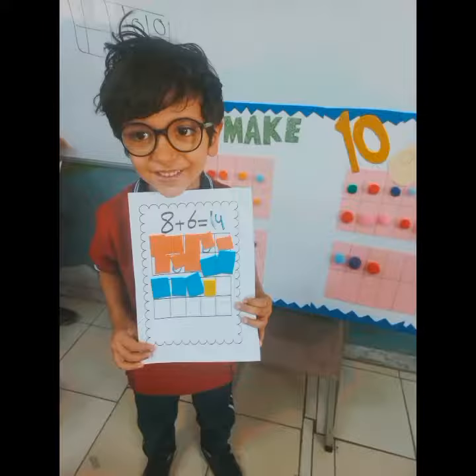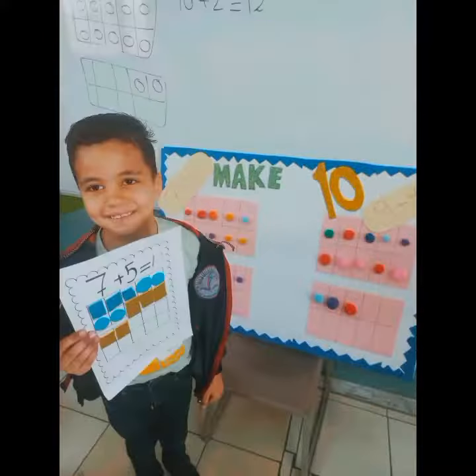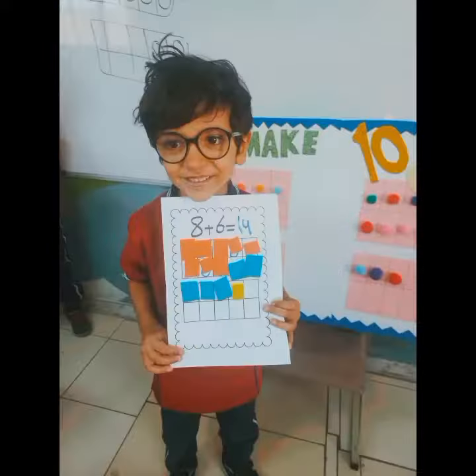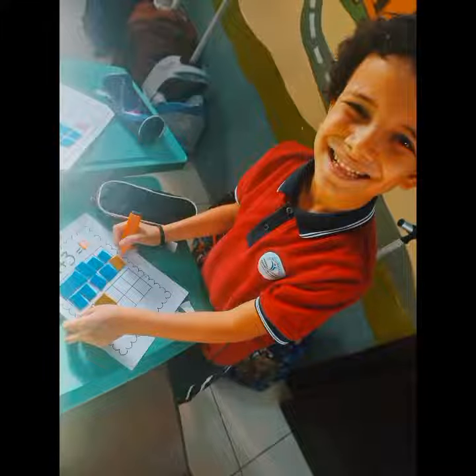Now won't you help me count them? One row, that's a five, six, space, space, space, space, space. One row, that's a five, and five plus one is six. That's right.